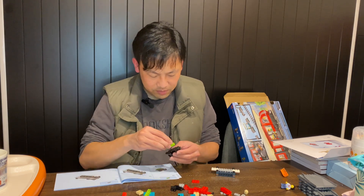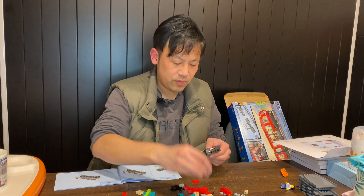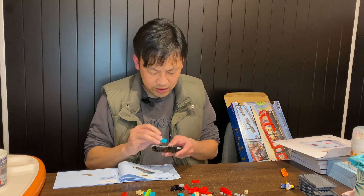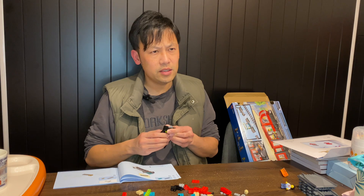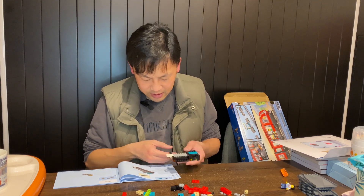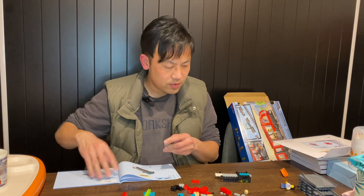We've got something to connect the carriages. I'm not sure if this set has magnets. I haven't bought any recent train sets except for the holiday one. I think the Disney train did have magnet connections, but I don't think this one has them. It's actually not that many pieces — I might be able to get through quite a bit tonight.